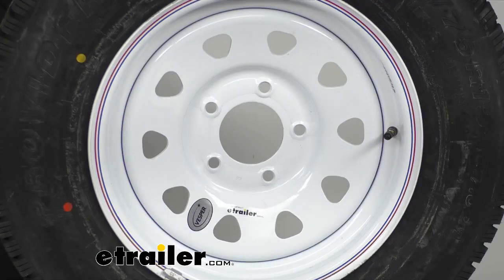Now folks, this tire and wheel assembly is ideal for your stock trailers, utility trailers, and campers alike. It's got a match-mounted and balanced wheel and tire combo, and that's going to give you longevity and a smooth ride. It's also going to reduce vibration and normal wear and tear.